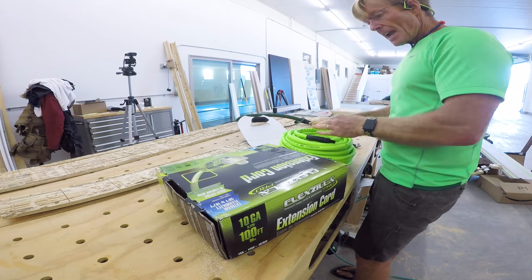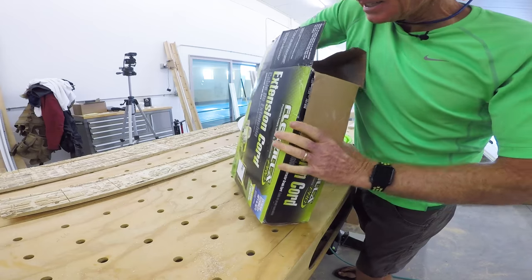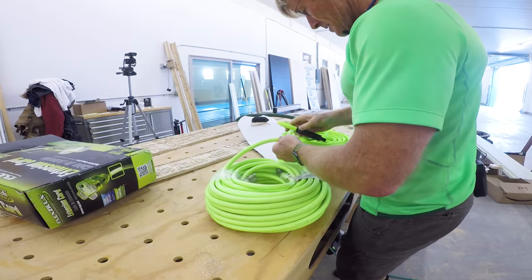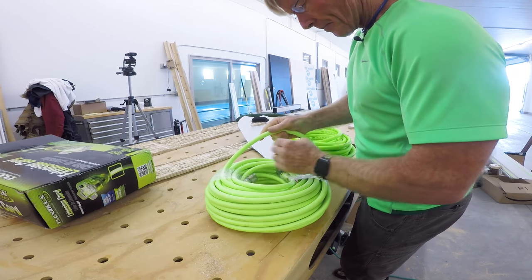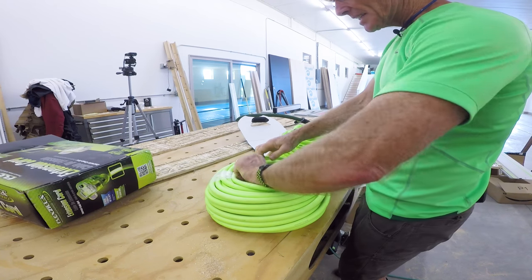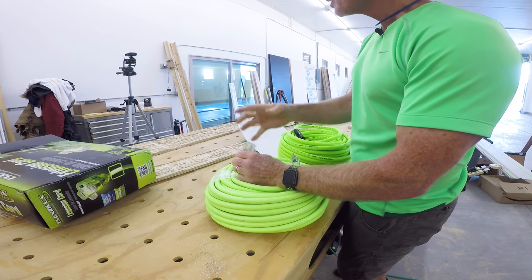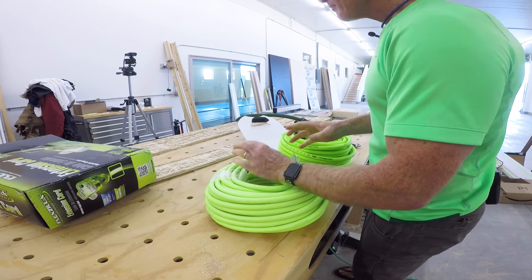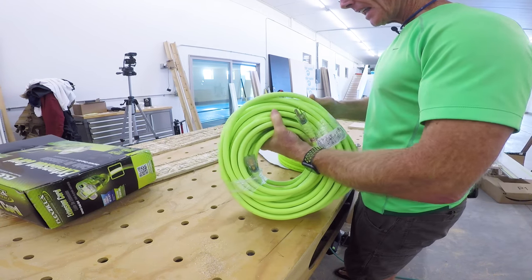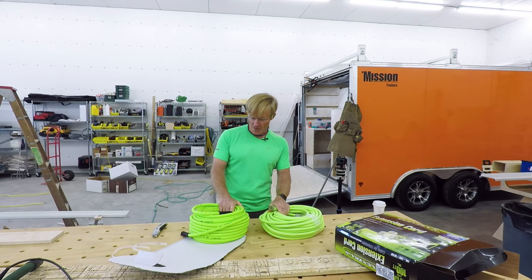I like the green. With the extension cord — I haven't actually pulled this out yet because I just unboxed it — it's pretty heavy, same color. It's got nice bonded ends and just the single end on it; I did not want the triple tap for this. I'm pretty excited about these. I like the color and the quality feel of them, so over time you'll get to see how they work out.